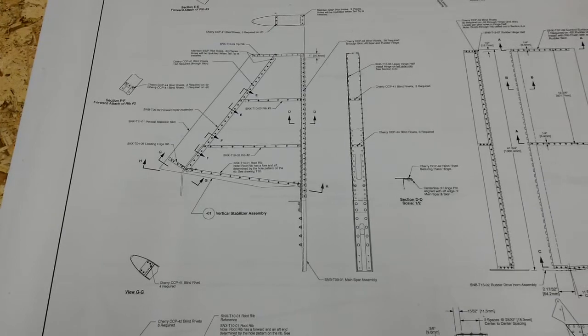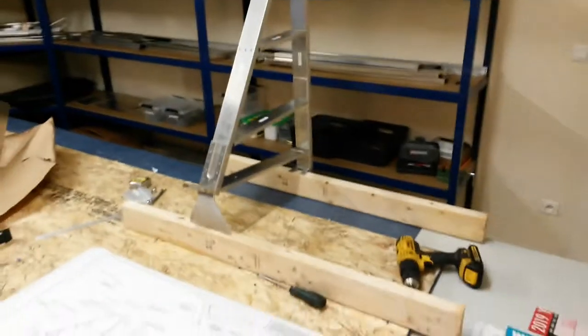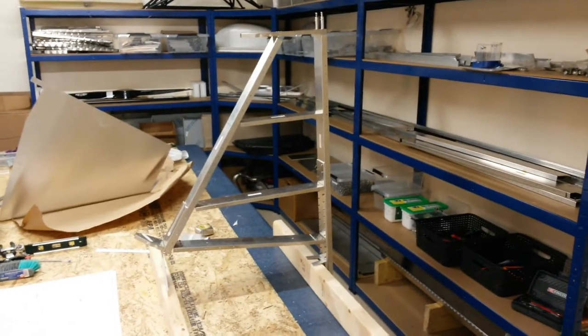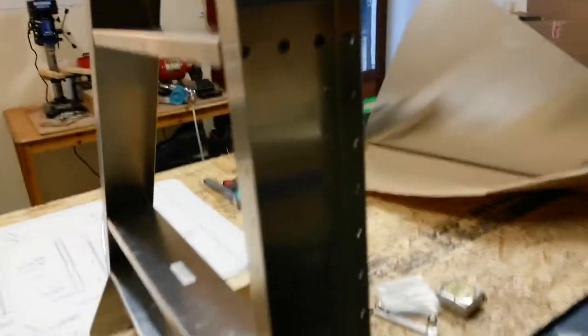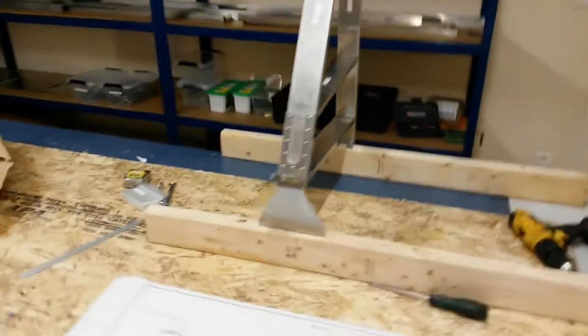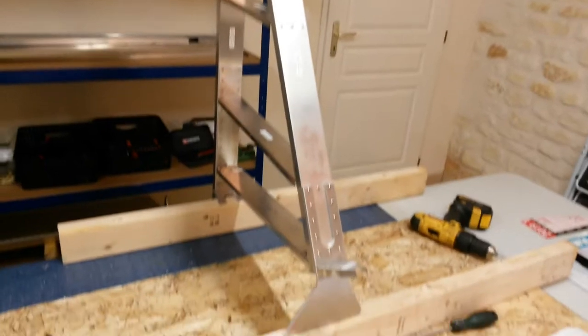After two hours of work, we now have our riveted vertical stabilizer. And it looks pretty good - quite pleased with that. It's all together and riveted up nicely. So now the next thing to do is to put the skin on it.